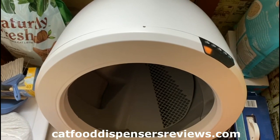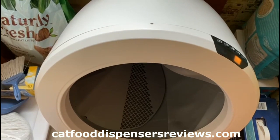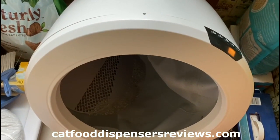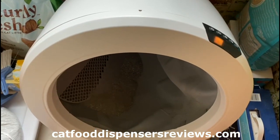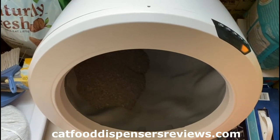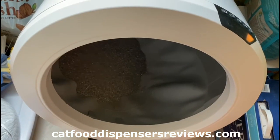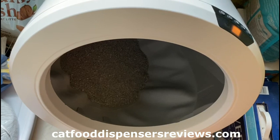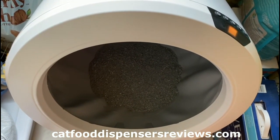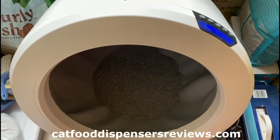It's gonna go back into the default position. You don't need to empty the Litter-Robot to replace the filter or to replace the auto trap pack. Now the Litter-Robot is ready for use and it's gonna keep your litter box odor-free for approximately one month. Thanks for watching, bye bye.